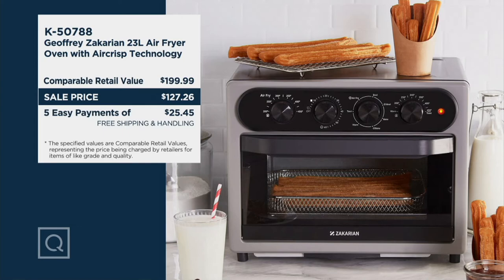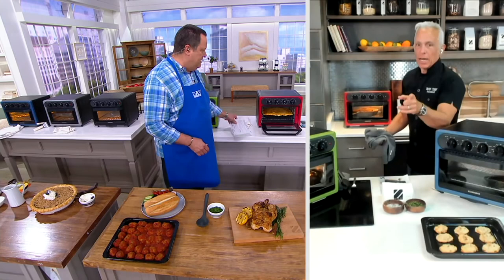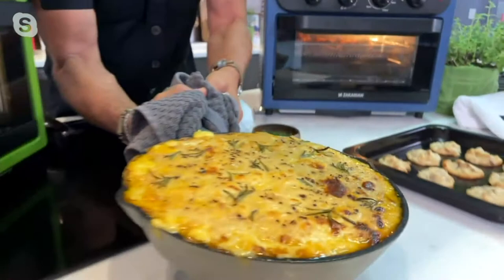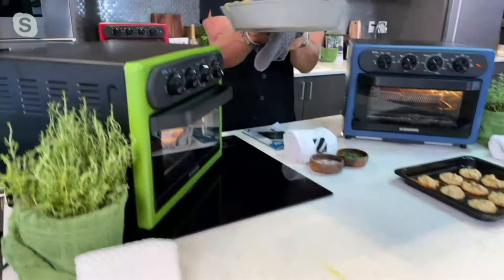We've roasted a whole chicken, done beautiful classic parm meatballs, there's mac and cheese. I have a beautiful gratin — in French, a gratin dauphinoise, which is beautiful gratin potatoes. You pull that out and put it with that roast chicken. All of this is done in this convection oven. If we don't want to use it quite yet, we just put it right on top, let it hang out — it stays warm. That's the eighth function I don't get a chance to talk about.